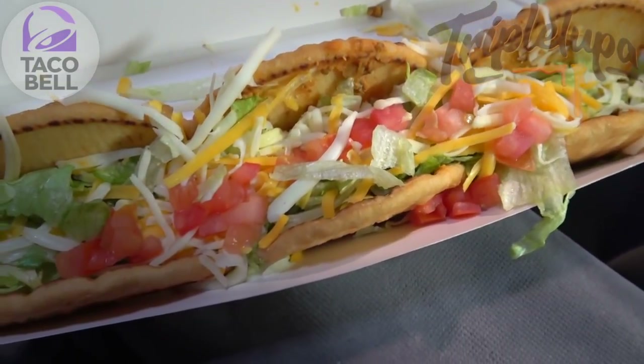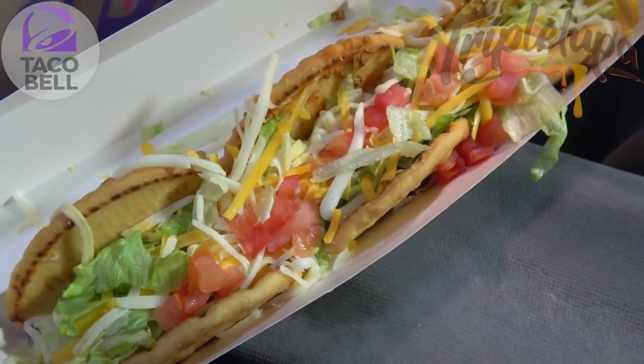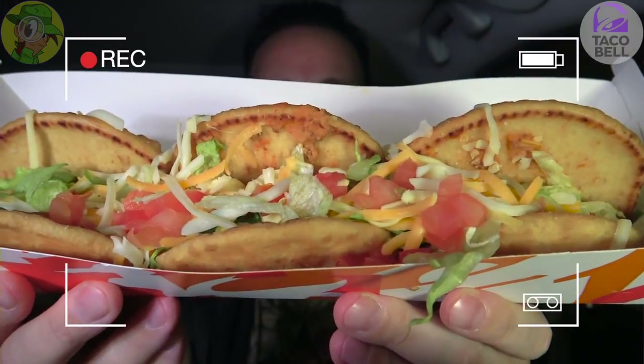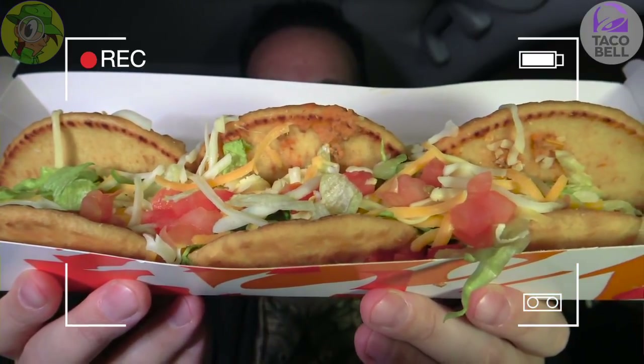Let's see if this one delivers overall. I think the flavors are going to be fairly familiar. It's the currently in-test Triple Lupa here at Taco Bell in Irvine, California. Let's peep out this flavor. You might as well call this a Chalupa Party Pack, because that's exactly what this feels like right now. Let's dive in.